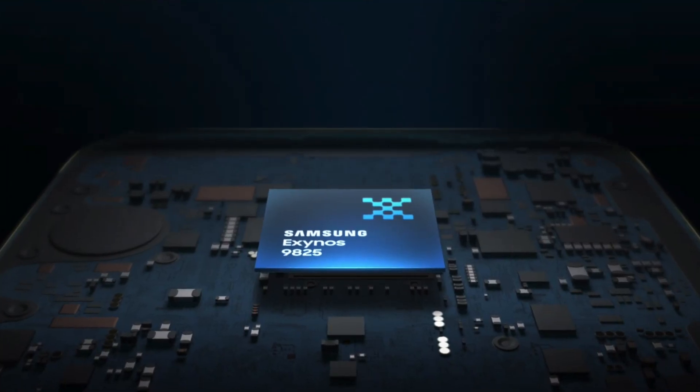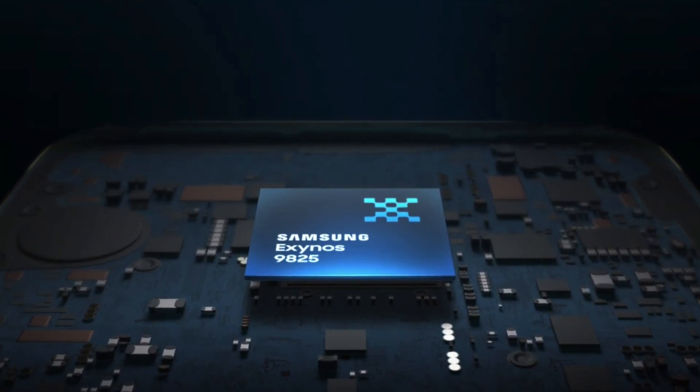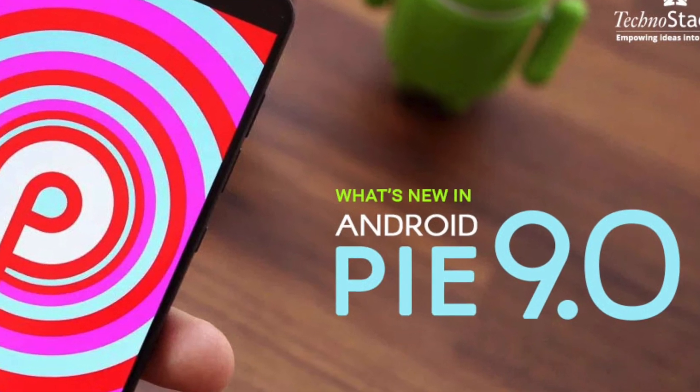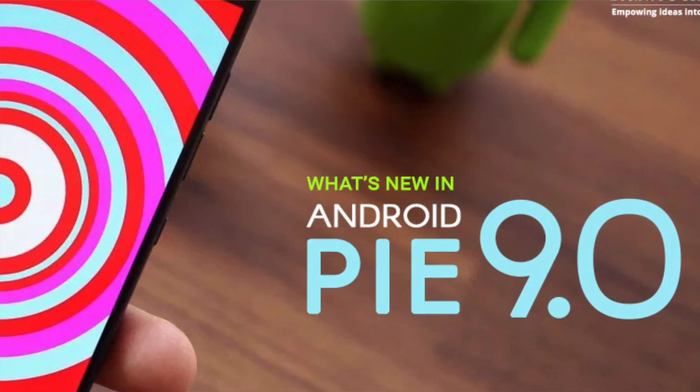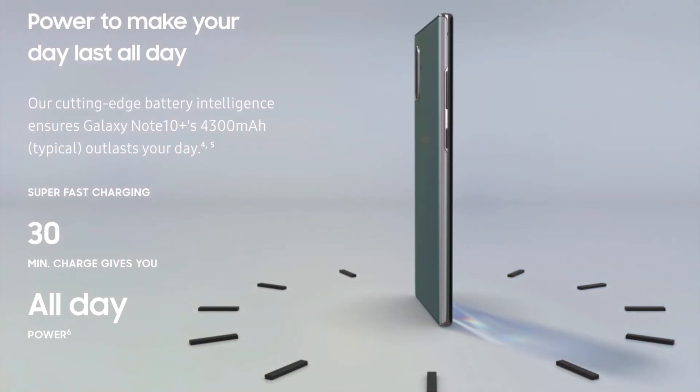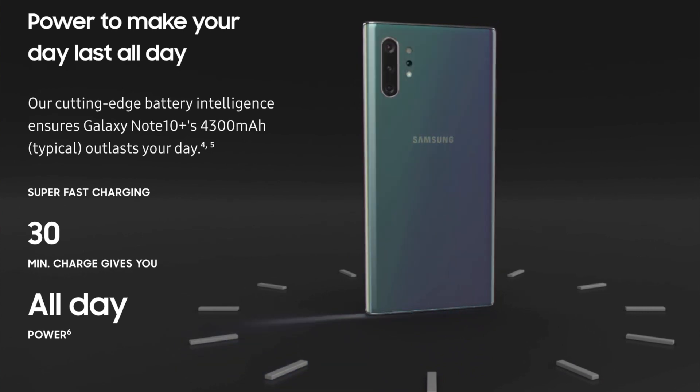The chipset of this phone is an Exynos 9825 running on Android 9.0 Pie, which is upgradable to Android 11. Powering that chipset is a 4300 mAh battery.